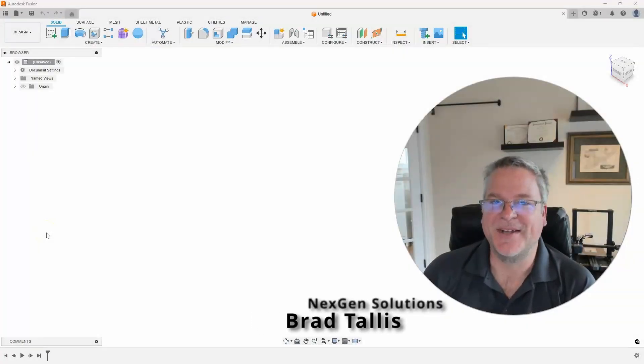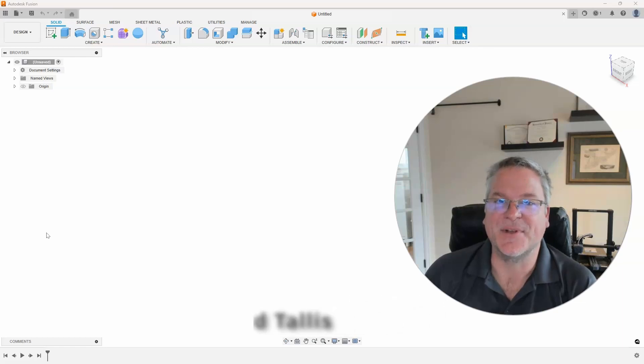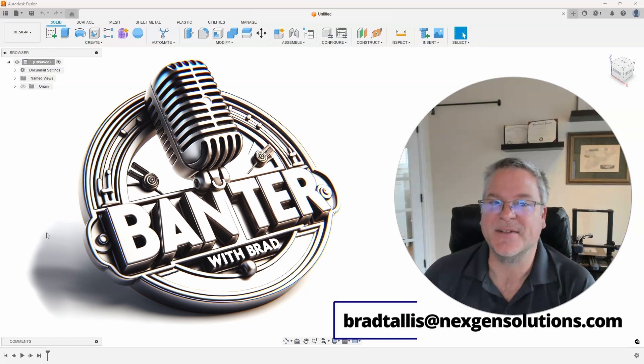Hello, everyone. This is Brad Talis with NextGen Solutions, and welcome to the second episode of Banter with Brad. In this series, I answer questions and topics sent to me from you, the viewers. I'll show different ways to approach the problem and share some tips and methods that will hopefully help you on your future projects. If you want your question or topic to appear on a future episode, please email them to me at bradtalis@nextgensolutions.com.